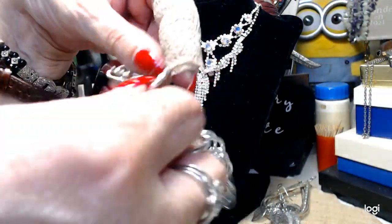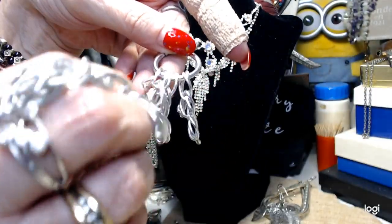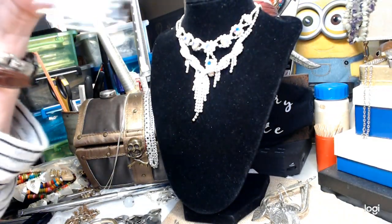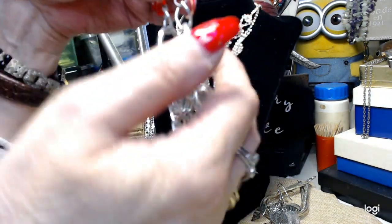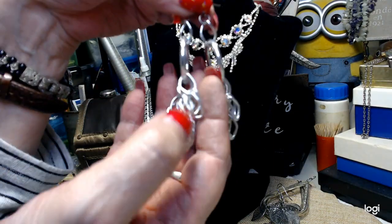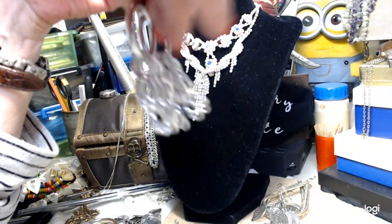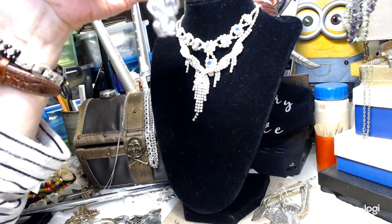These ones here - you've got to find the top. These are posts, and this one has the back but this one doesn't. These are pretty and lightweight - they're posts with a chain, a hoop, and then all these lightweight chains hanging down off of it. Really pretty pair of earrings. I'll make sure there's a back on that.